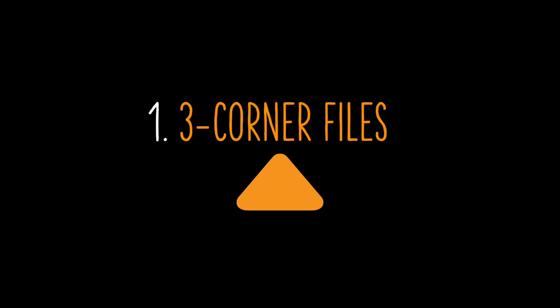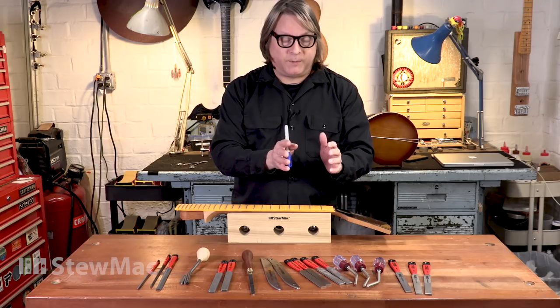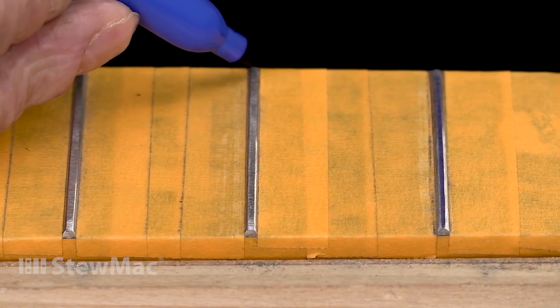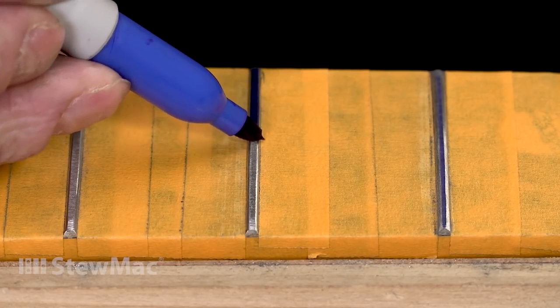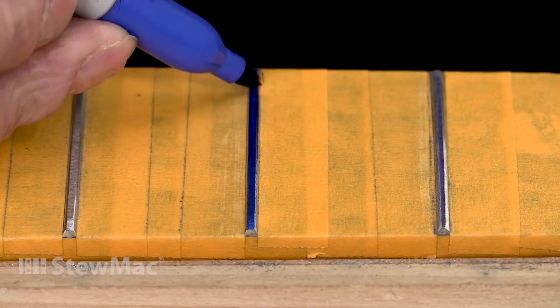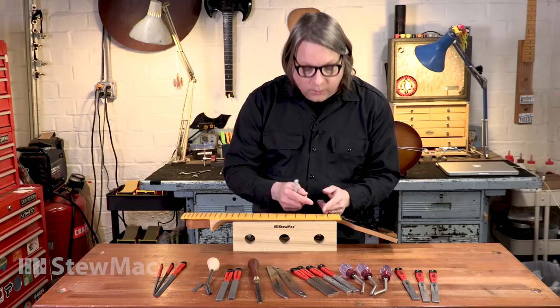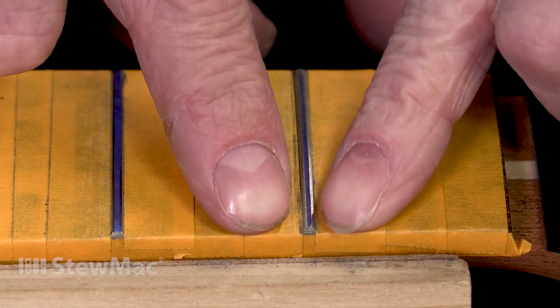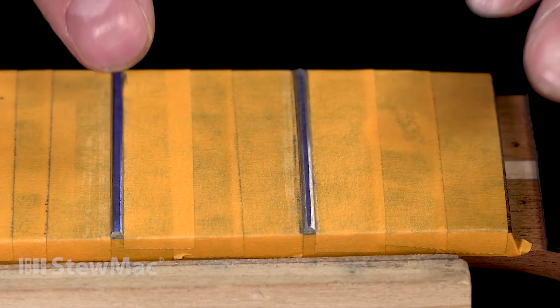The goal is to reshape that fret to a nice rounded shape. First, I'll glue the top of this leveled fret with a marker. This helps you see the surface, and as you're removing metal, you can see your progress. You want that line — we call it a land, or a landing strip — to be as narrow as possible without actually scuffing off the top of the fret.